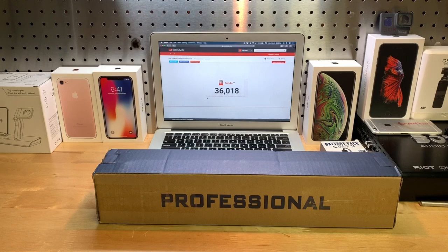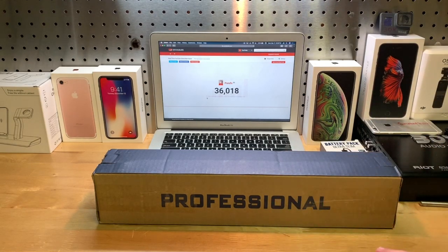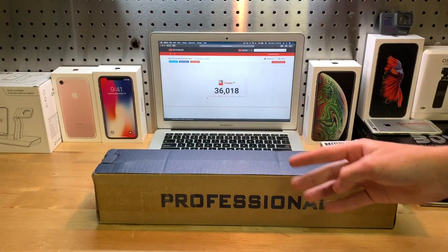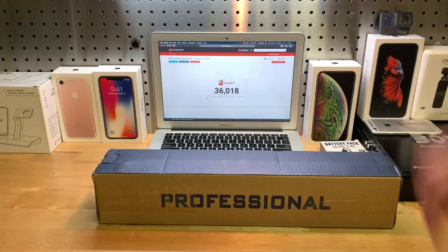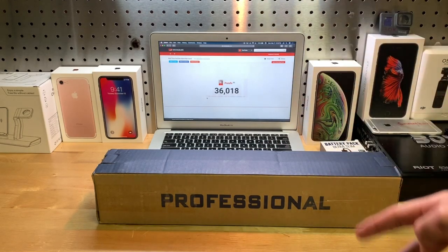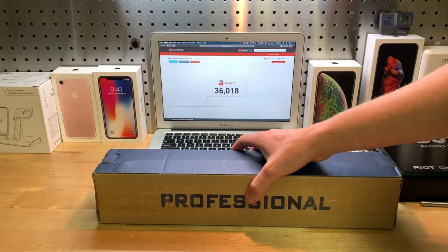Hey guys, it's JD from Ponzo World and today we are unboxing and reviewing this $30 tripod that you can find on Amazon, made by Abbeyfid. Once again, $30 on Amazon, so it's a pretty cheap price for a tripod. As usual, we're going to be finding out if it's worth it, and we're also going to be doing an unboxing and a review.